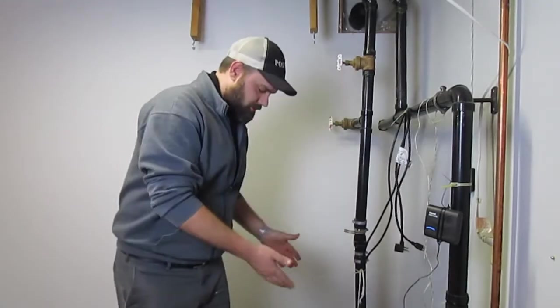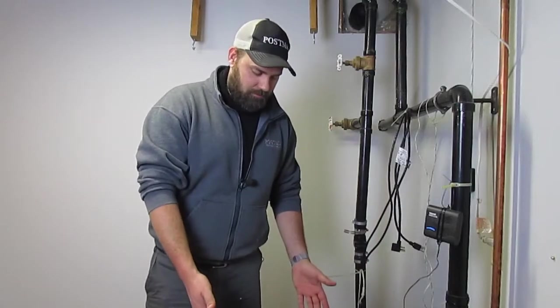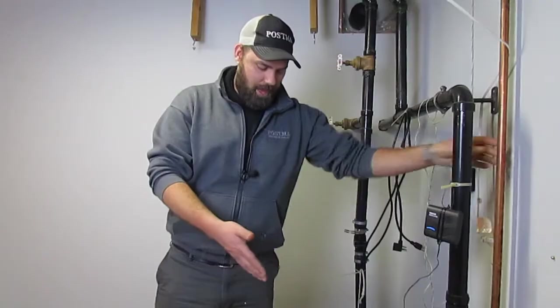In this case it works, but let's pretend it doesn't for just a minute. Let's pretend that your sump pump is filling up with water. What happens? In a perfect scenario, you have a backup sump pump. This here is a water-powered backup sump pump.